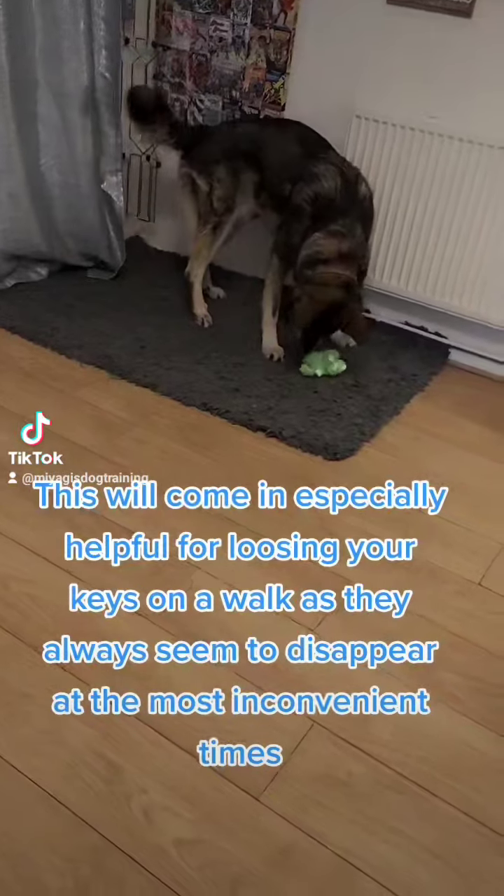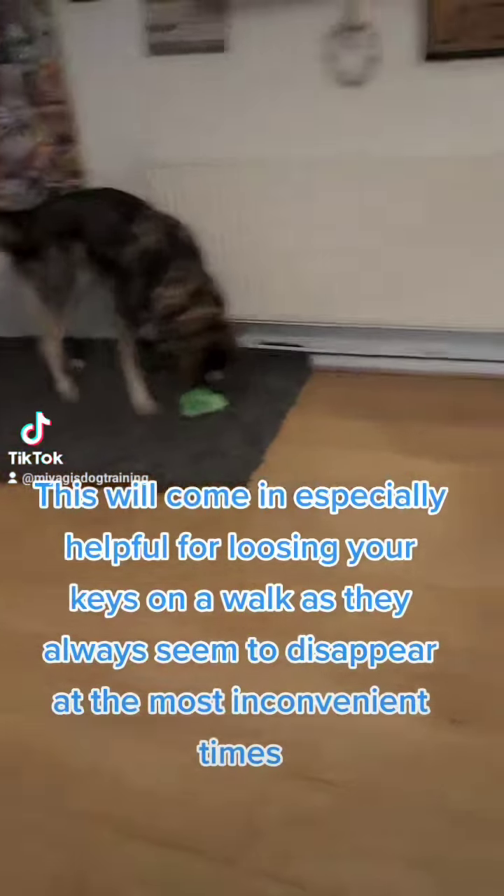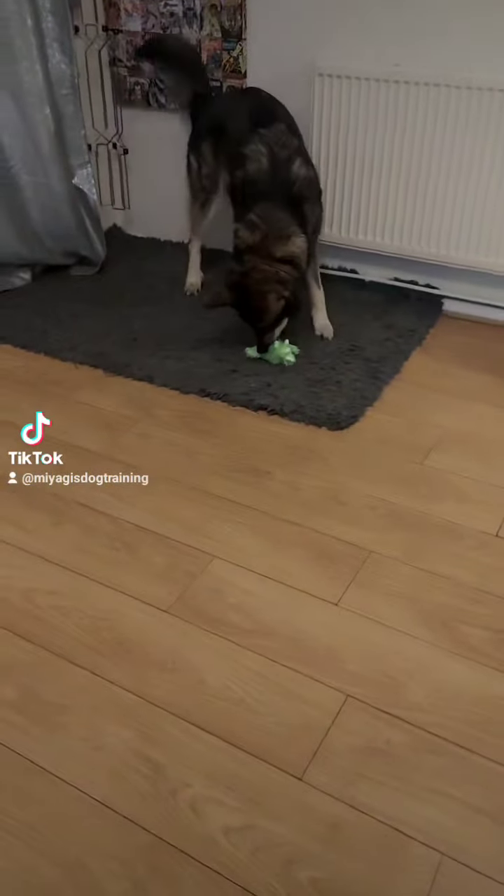Losing your keys can be really annoying, anxiety-inducing and problematic, but what if your dog could find your keys? This will come in especially helpful for losing your keys on a walk, as they always seem to disappear at the most inconvenient times.